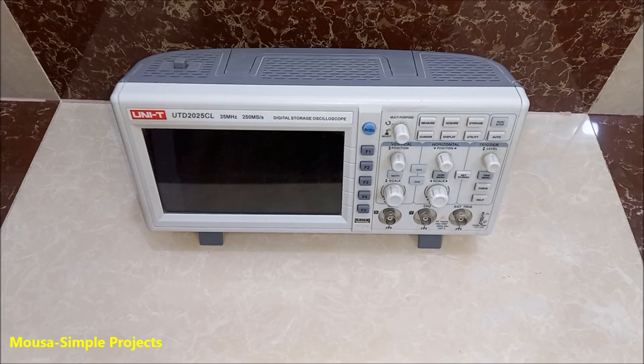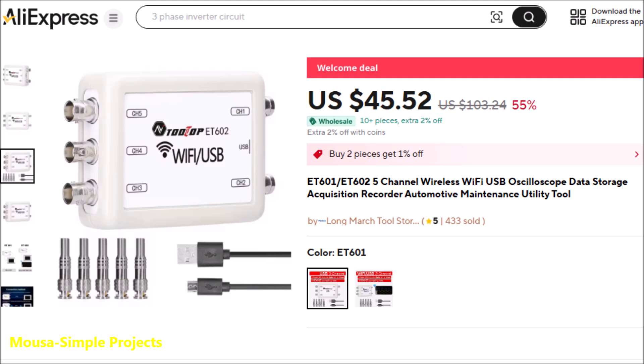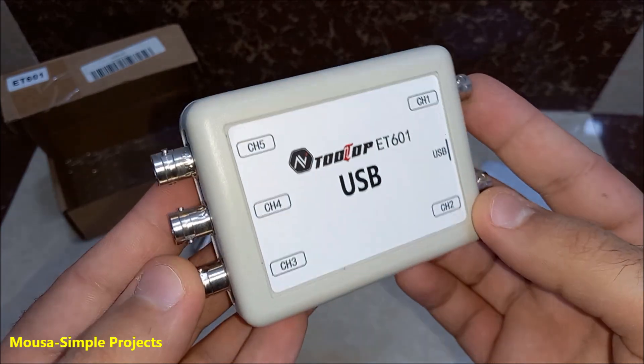I'm working on a new project and I need an oscilloscope with more than two channels, so I decided to buy this one for less than $50. This oscilloscope is so weird because it has five channels.